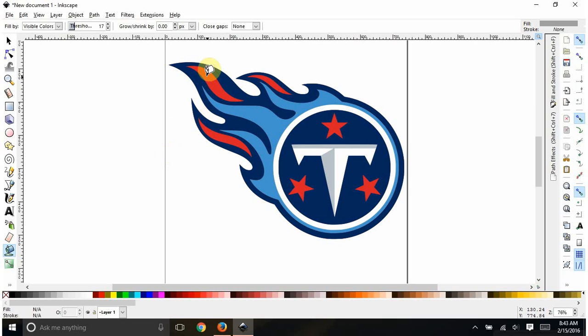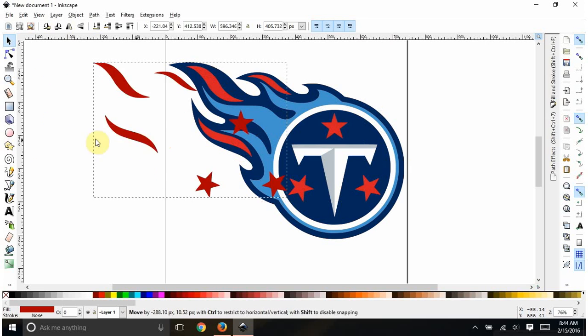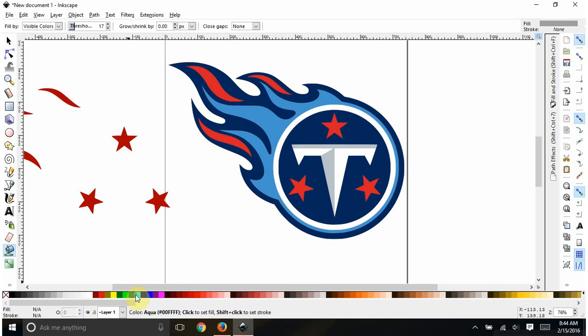We can change the color later, it doesn't matter. For some reason today Inkscape has a mind of its own, but I'll fill in all the red spots even though they're turning gray when I didn't want them gray. Now I go to my selector, hold Shift and click on each of those pieces we just filled in — we have all six of them. I don't know why it won't let me fill them in with the colors I want.